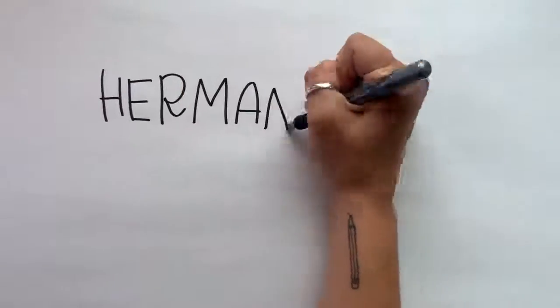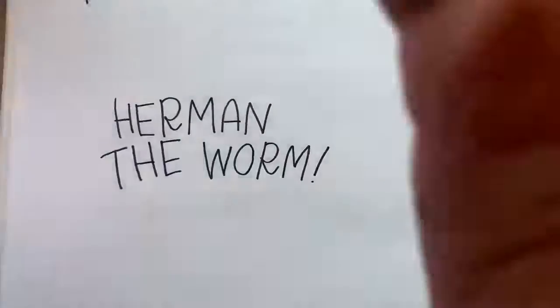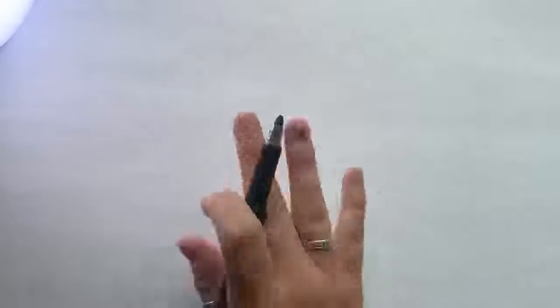Okay, let's start. First up we're going to draw one of my personal favorites, Herman the Wyrm. All you're going to need is some kind of pen or marker — doesn't matter what kind — whatever color you choose, and some paper.